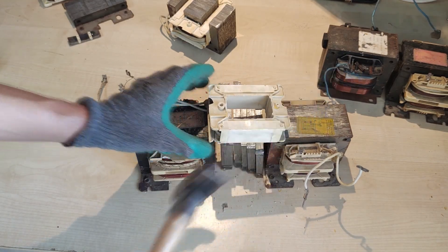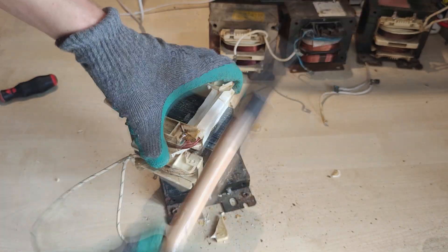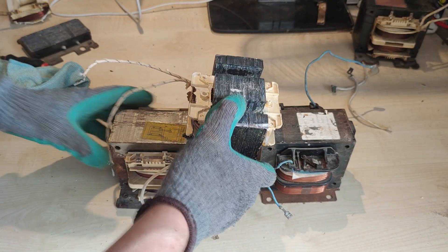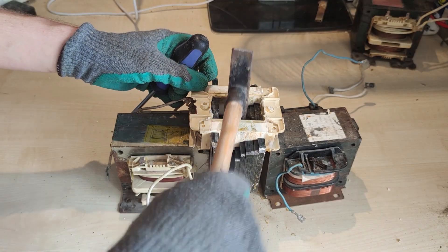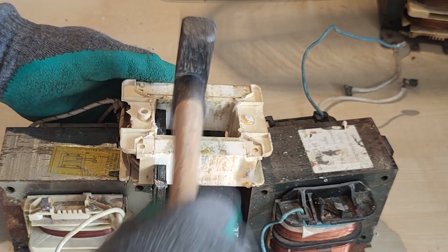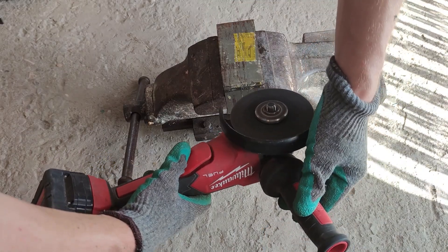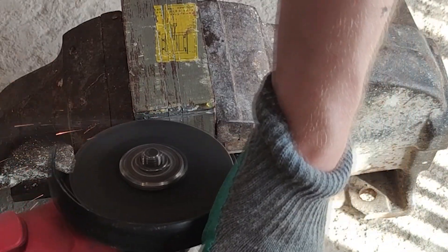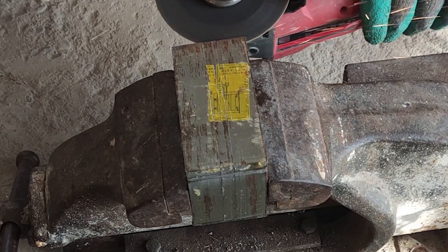With that out of the way, the next step is to repeat the procedure for the other three transformers. You would think that it would get easier with each one, as your experience and technique improves. However, strangely enough, that was not the case. As the core is so tightly packed and the friction was so high, it's almost impossible to remove the core in one single piece. After numerous attempts, I found out that the easiest way is to break the core into smaller chunks in order to remove them one by one. This also makes it easier to reassemble it back.